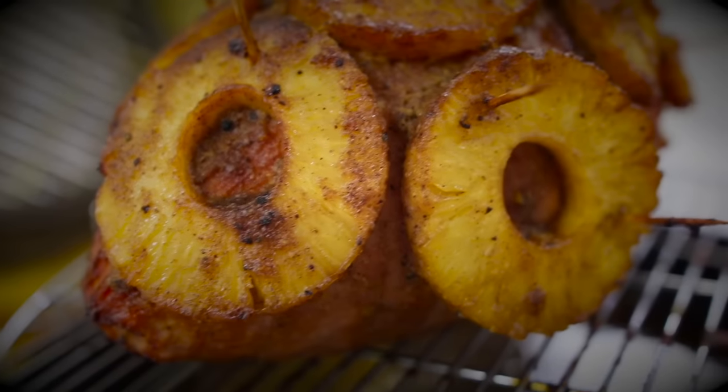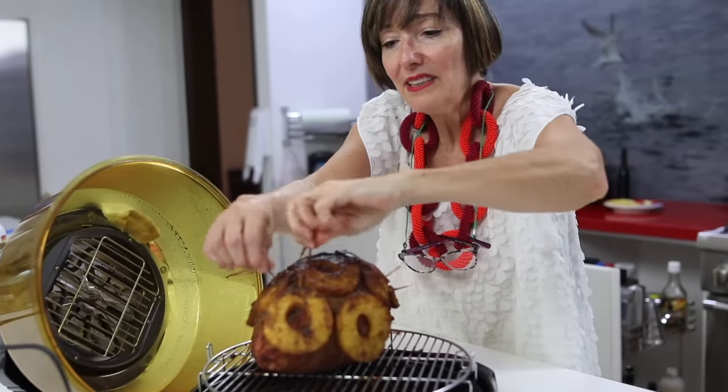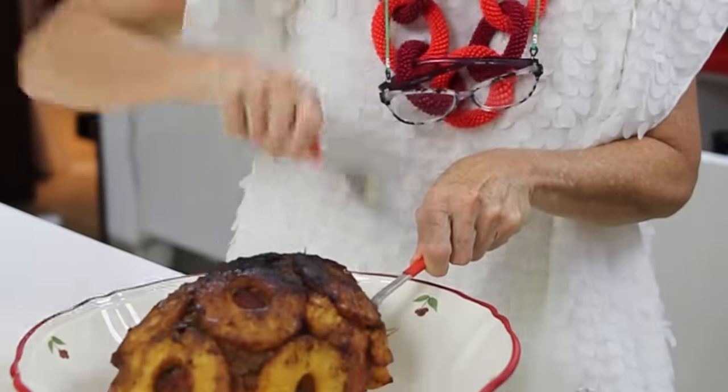You bake it for one hour at 300 degrees so it warms up all the way through, and then for about 20 minutes at 450 so you get a nice glaze on top.